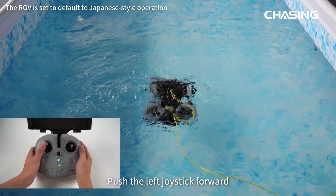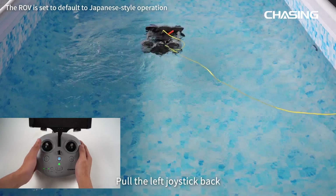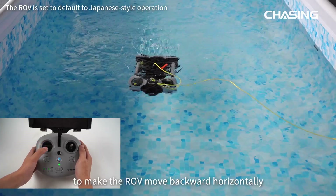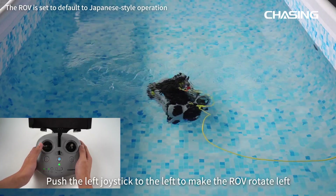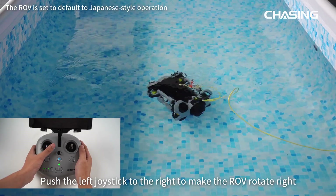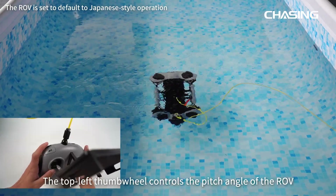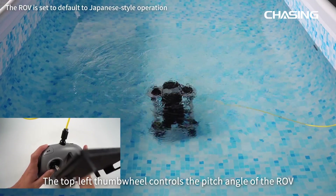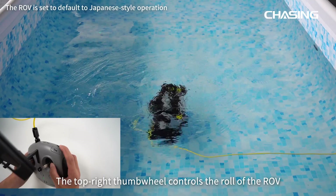Push the left joystick forward to make the ROV move forward horizontally. Pull the left joystick back to make it move backward. Push the left joystick left to rotate the ROV left, and right to rotate it right. The top-left thumbwheel controls the pitch angle of the ROV, and the top-right thumbwheel controls the roll of the ROV.